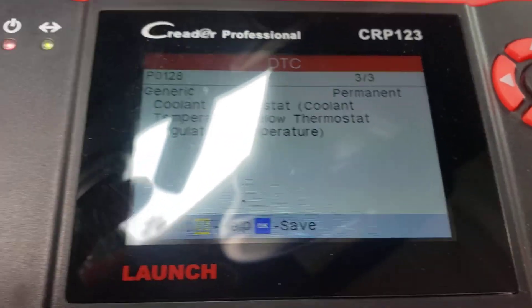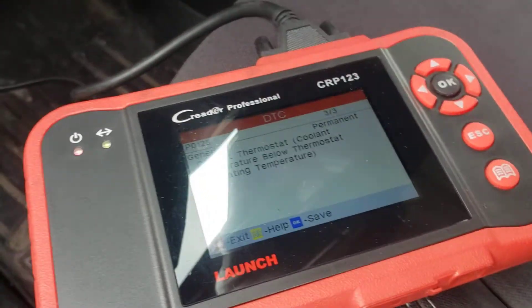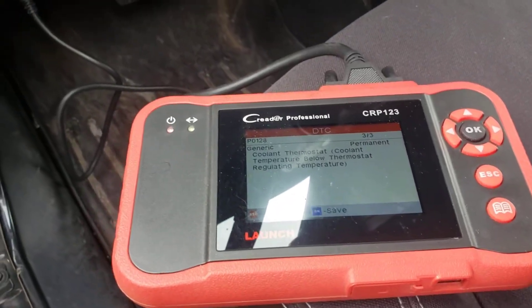On a Jeep it might clear and it might be okay, but on a Ford you would have to drive it around — might take up to a month to clear up. So yeah, let's do the thermostat.